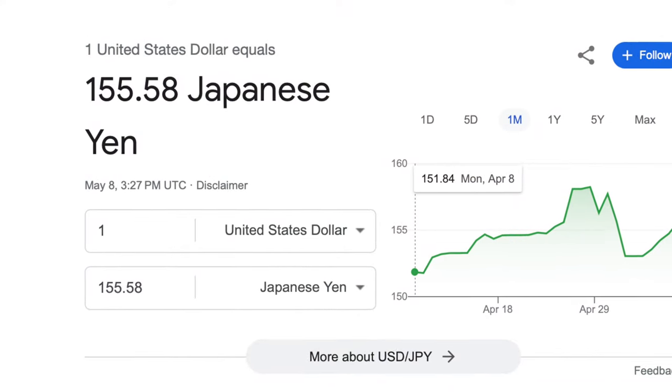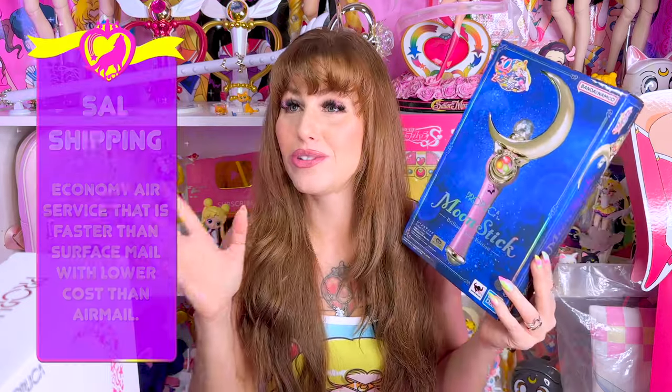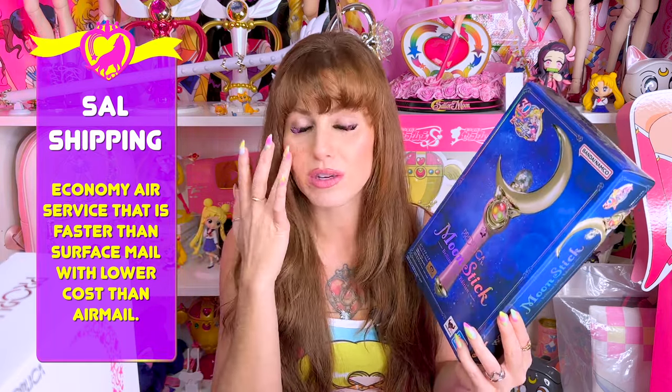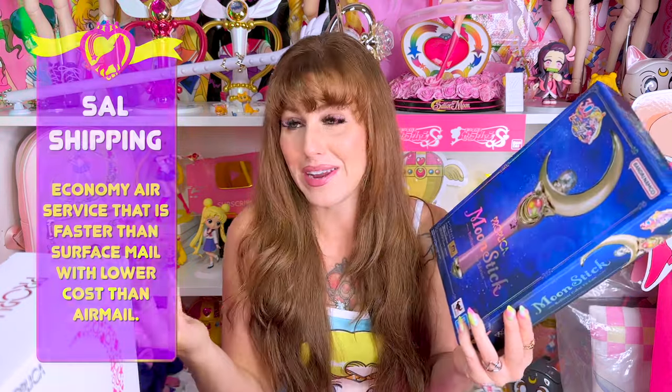Let me tell you what I paid for this. I got to talk about the cost because I got it for an amazing cost because right now the US dollar to yen is amazing. When AmiAmi invoiced me, I noticed that SAL shipping was back. I used to love to use SAL shipping — it was the most affordable. You wouldn't get things super fast usually with SAL, but it was the best shipping price. And I haven't used it since pre-pandemic. So it's finally back. I decided to give SAL shipping a chance and I couldn't believe how fast it was.